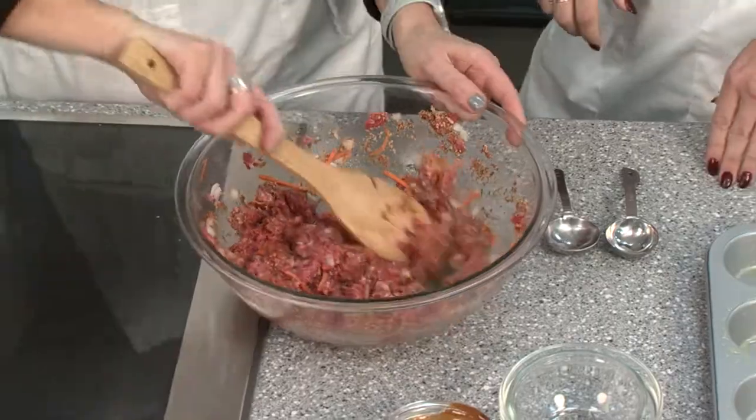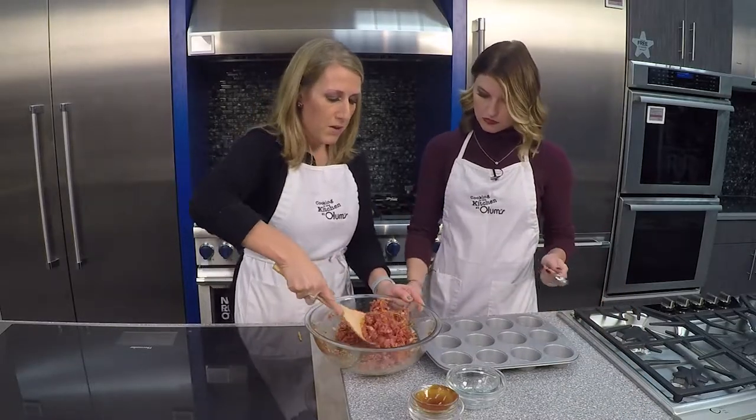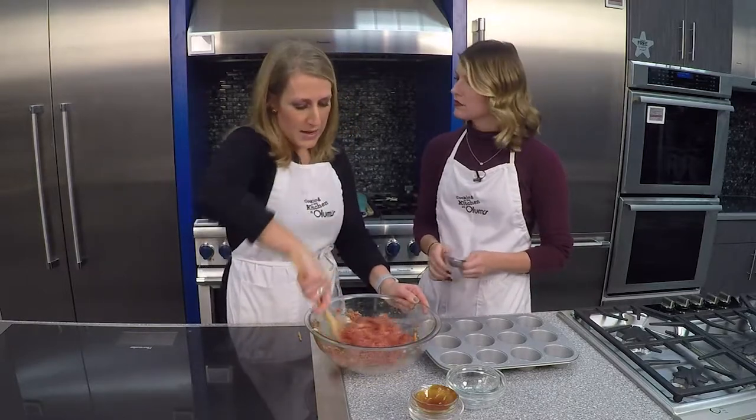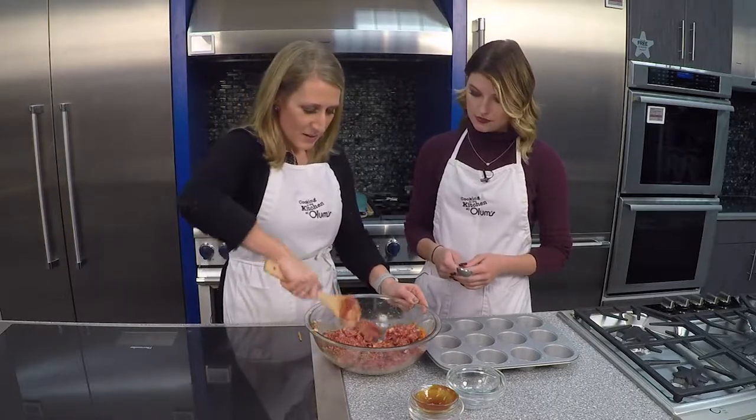You want to prepare your muffin tins with non-stick cooking spray — it'll just make getting your little mini meatloaves out of the tin easier and clean up easier.